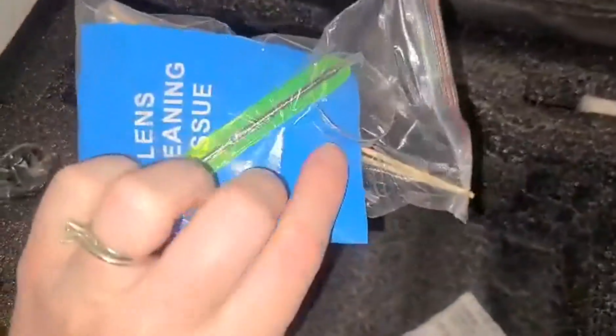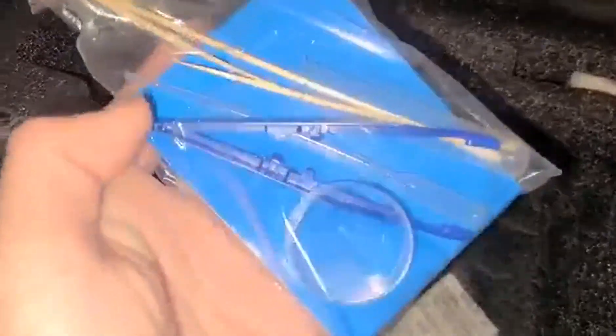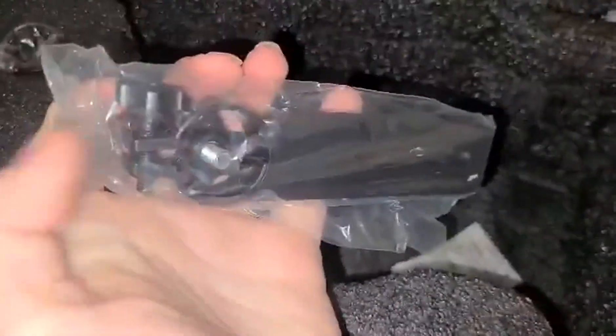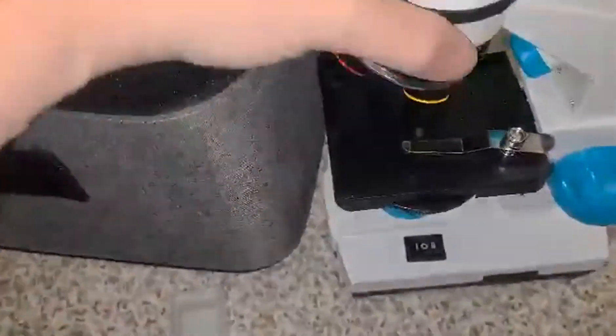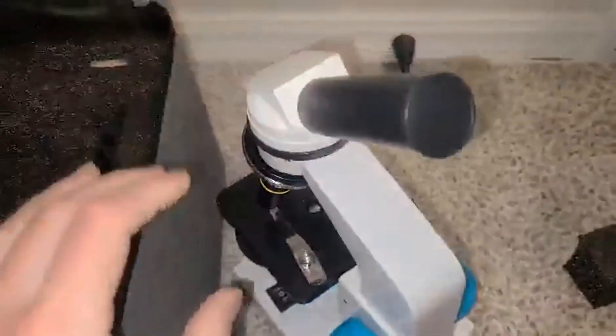Then you've got your accessories here as well — some tweezers and lens cleaning tissue, a little dropper. You can also hook a phone onto this to take pics and video, which is very cool.